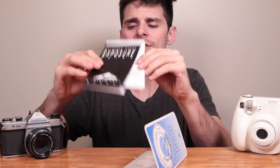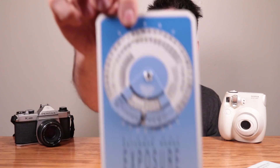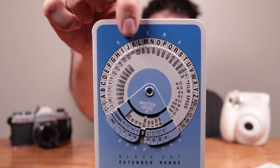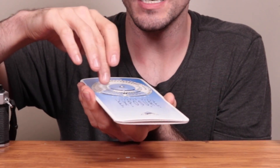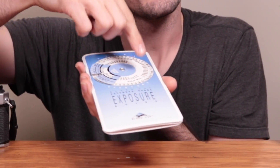Inside we have some quick instructions on how to use it, some more definitions, and a few extended descriptions of everything that's in here. But the meat and potatoes of the assembly is this little guy. The very front is a little exposure wheel — the top half has a bunch of letters, the bottom half has a bunch of f-stops, and in the middle we have shutter speeds followed by film speeds.